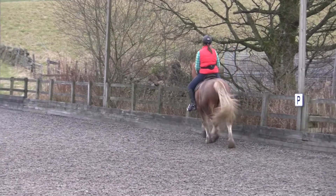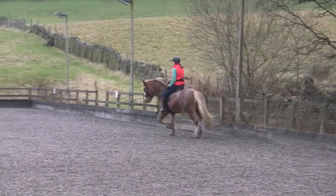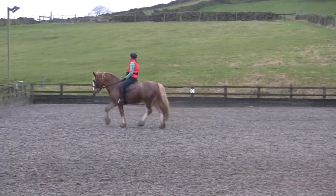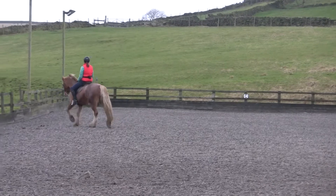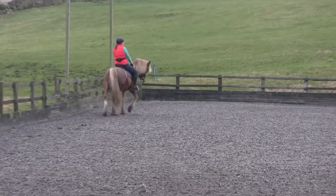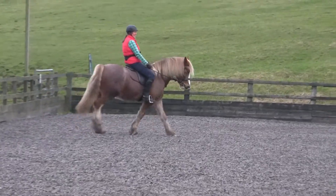And up into the trot. Nice bending through there. Well done. Push the hand forward a little bit so he doesn't get too short in the neck when he bends. Bring that nose round.